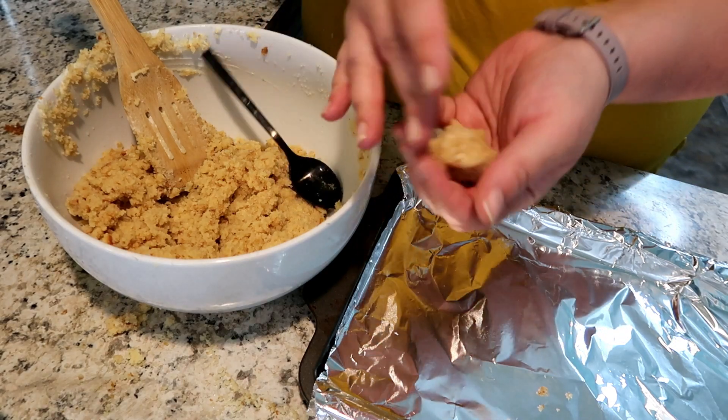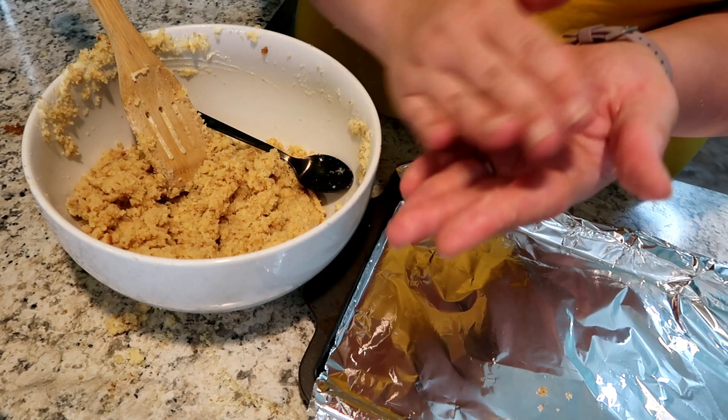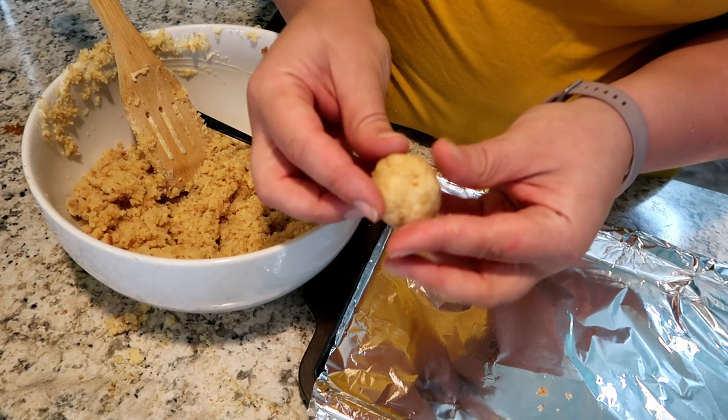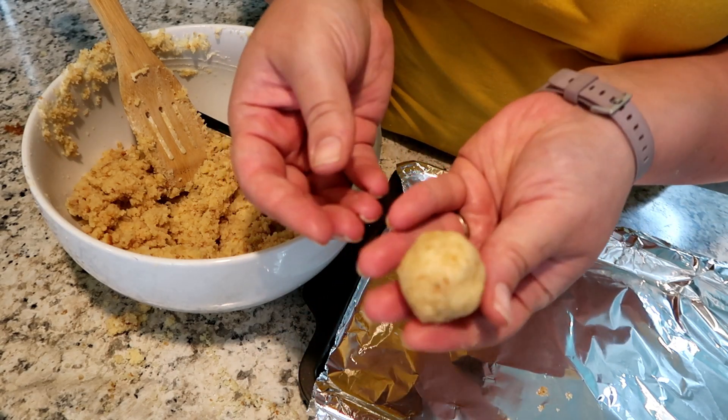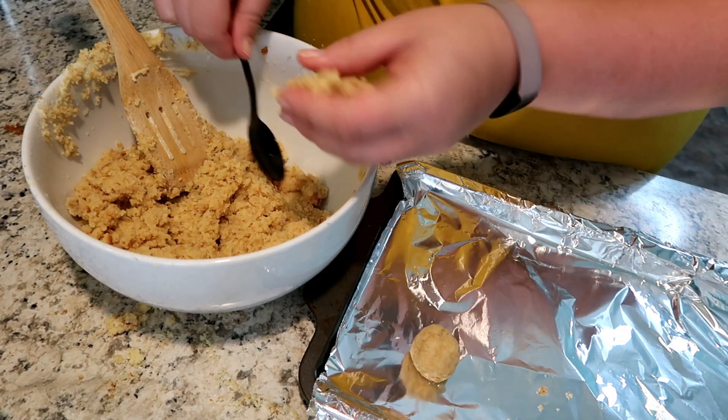Just like what you do when baking cookies, I took a spoon, scooped out a little bit, and rolled it into as much of a ball shape as I could. I did that with the entire batch.